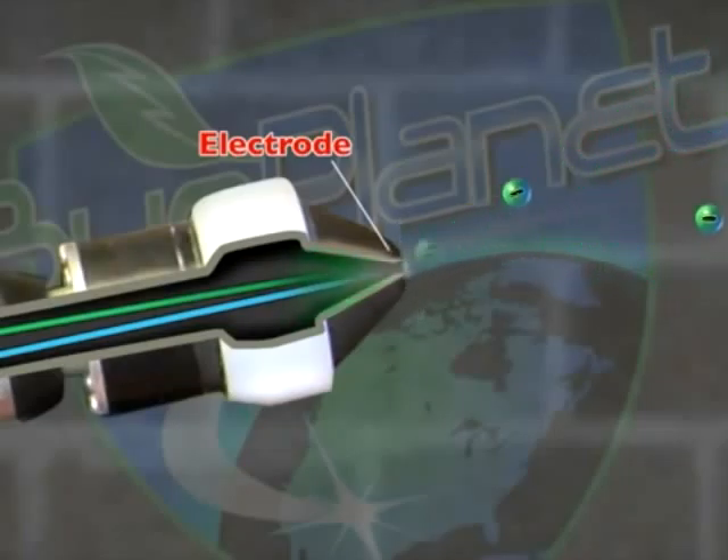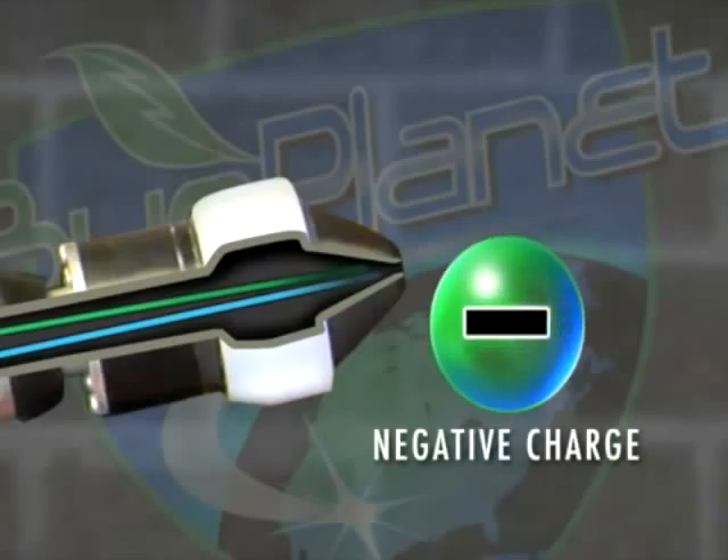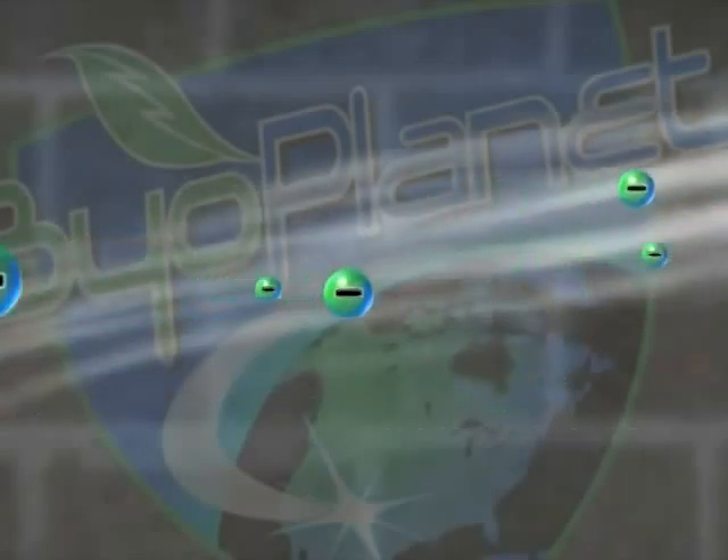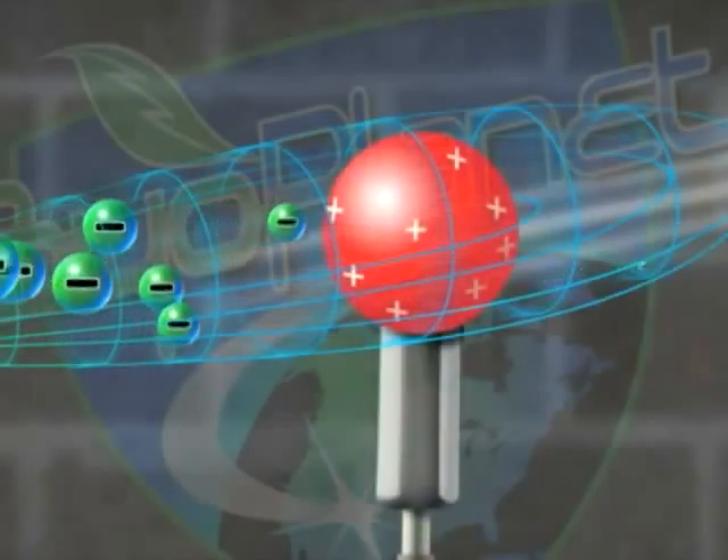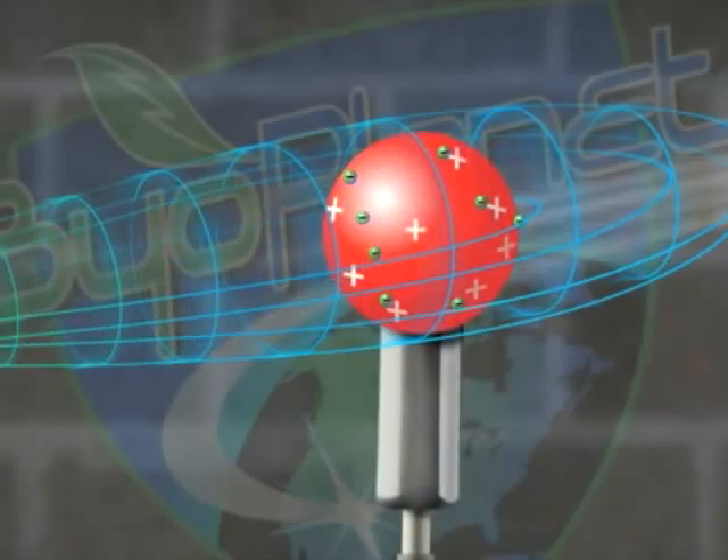Electrons are induced onto the droplets as they leave the nozzle with a highly negative charge. The negatively charged droplets are carried by a stream of air following the electrical field of force lines towards the target without losing their charge.